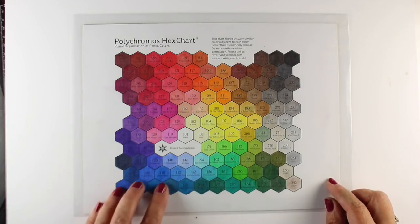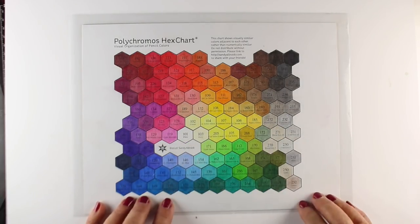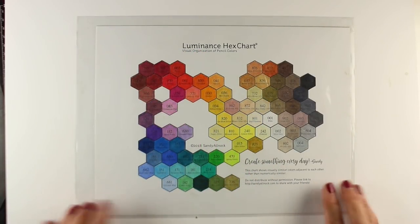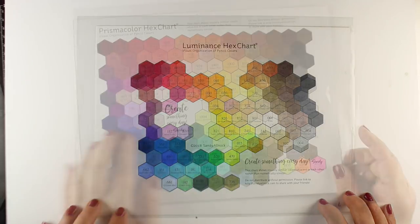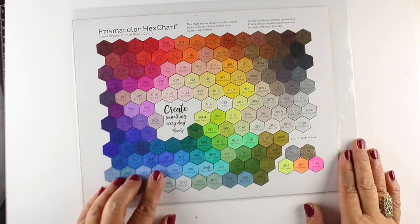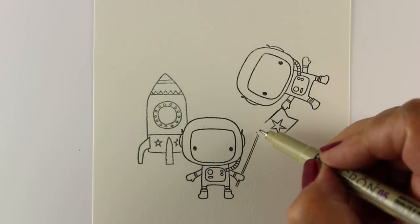So I pulled out my hex charts and just looked for some overall colors that I thought I might want to use, trying to decide which group of pencils I wanted to use as well. Sometimes looking at the colors helps me to just make a decision on what I might like to try for this particular one, so I decided on my Prismas.